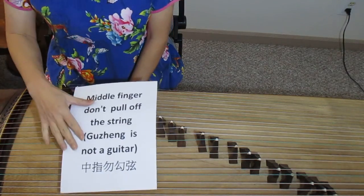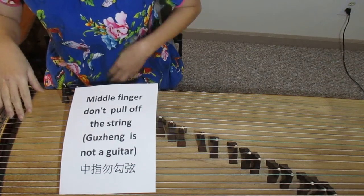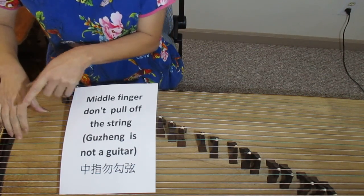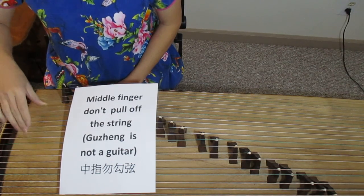When you play the right hand, use the big knuckle of your fingers, or the little end knuckle — but don't use your arm and don't turn your hands. Don't push, don't pull, just play. When you play your middle finger, remember this is a Guzheng, not a guitar. Try to use the big knuckle for the middle finger, not the end of the knuckle to pull. This is wrong — this is right.